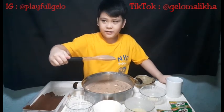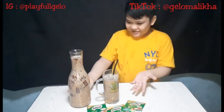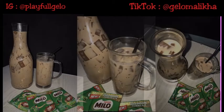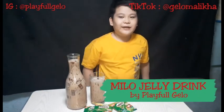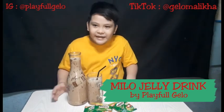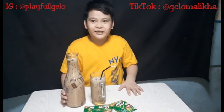And done! This is the finished product — ta-da! I hope you like the video and subscribe. Kids can make Milo Jelly, but they need parents. I didn't do it without parents — the parents will have to cook it. Thank you for watching, peace!